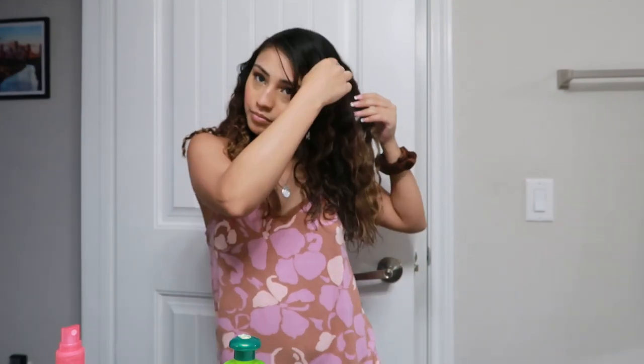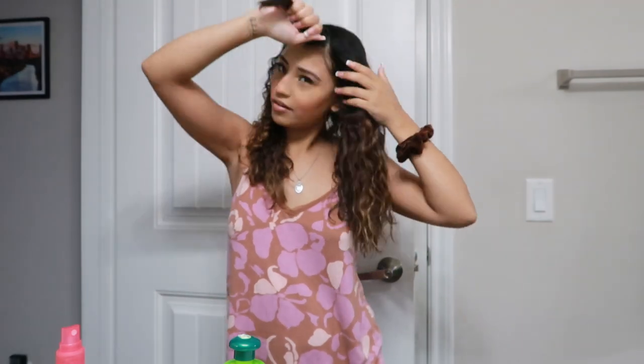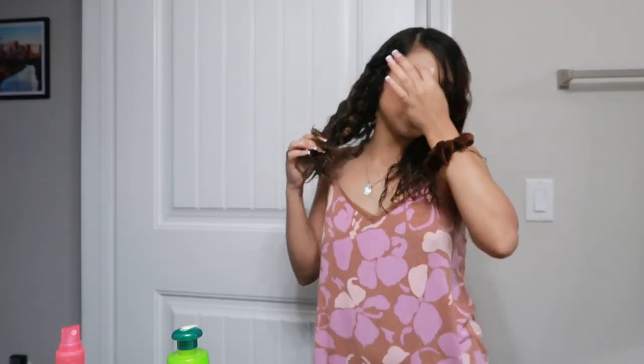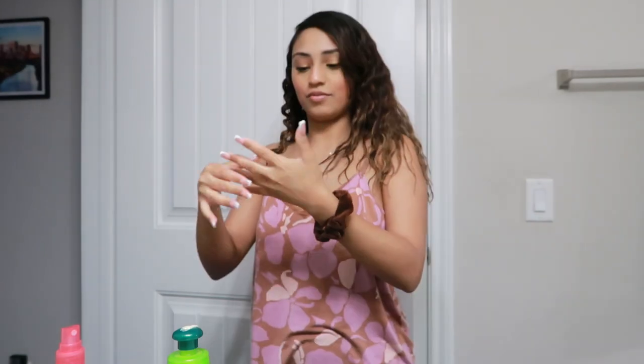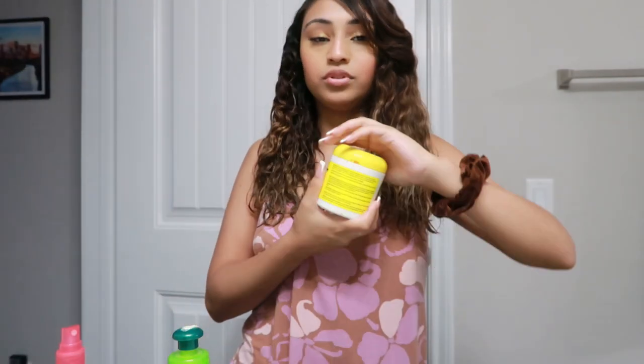My bangs — stay there, stay in one place! Leave it up to me to try something the day of an event. I hate myself, why do I always do this? Okay, hair is wet, now we do the gel.